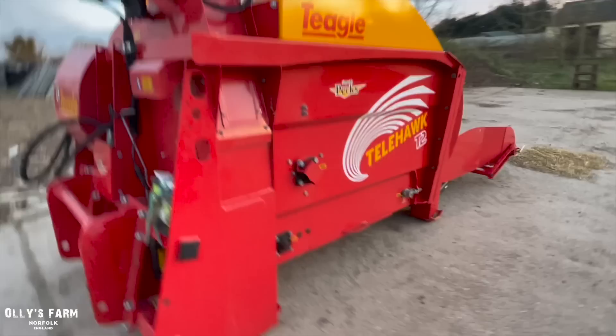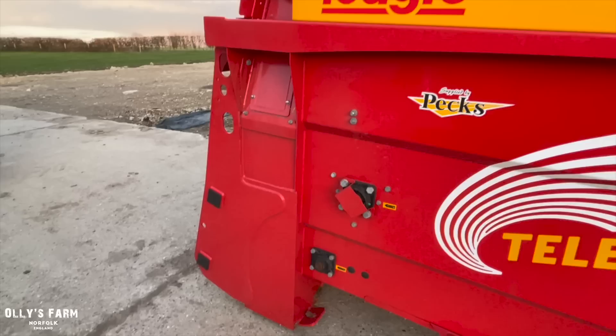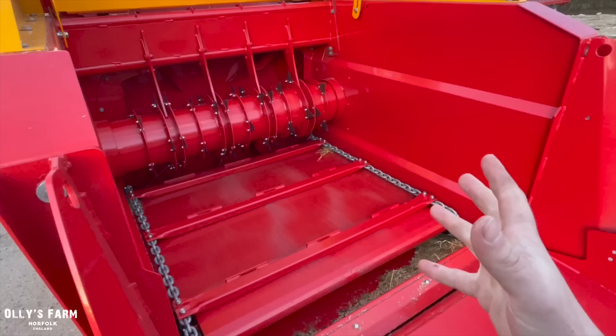Moving on from the Spreader Bale to the Teagle — it reminds me a lot of the straw chop we used to have back in the day. I was thinking the construction wouldn't be as heavy or as good, but it is really solid, really thick steel and really well made — much stronger than I was expecting. Teagle have been in the bedding game for a long time and they know what they're doing. You can also get the Tomahawk which goes on the back of a tractor, but I feel the Telehawk is the one for us, especially for bedding down.